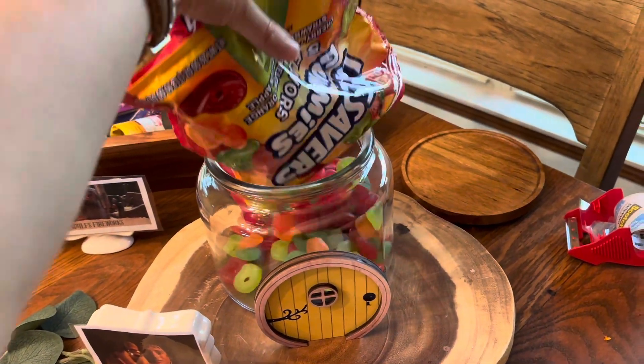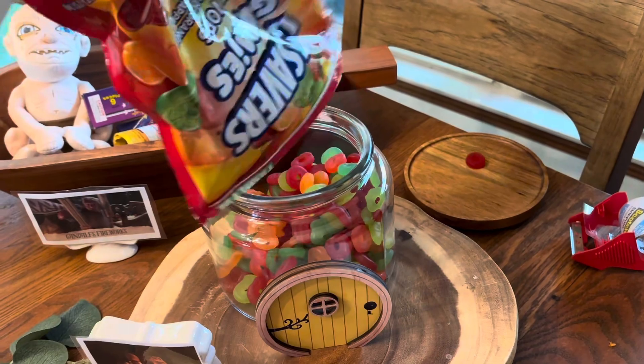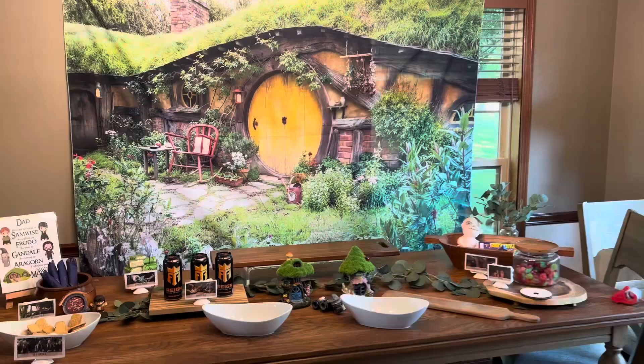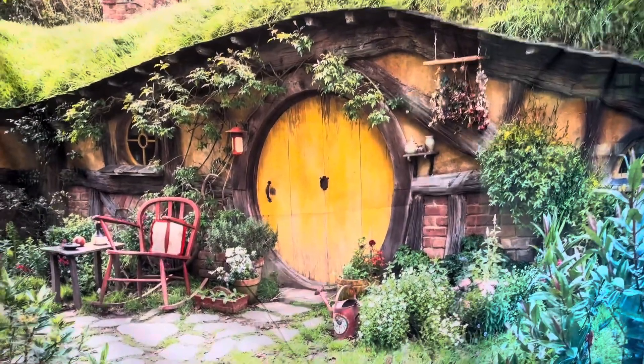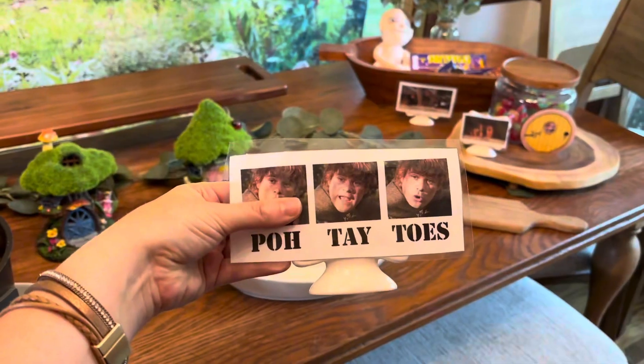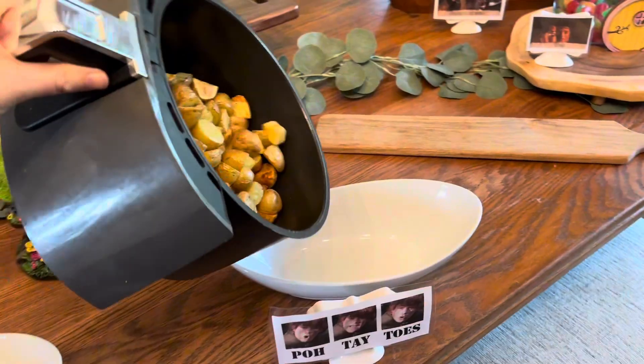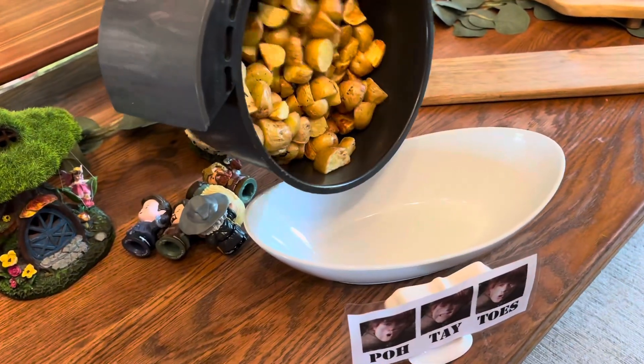We used these for the rings — although we did look for pretzels that were in little circles and we couldn't find any, but these worked just fine. I got this backdrop off of Amazon and honestly it made the whole table. If we were doing more of a lunch or a big party we'd probably do just potato chips, but since this was breakfast time the potatoes worked out perfect.